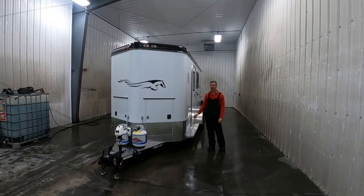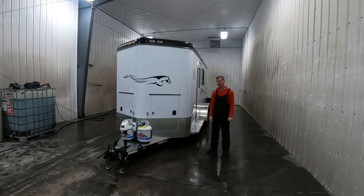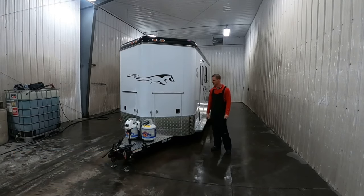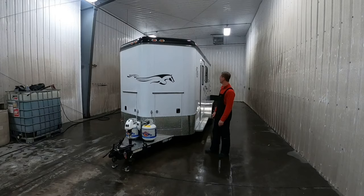Hi, I'm Brad Heath, Double D Trailers. I'm really excited today over this new model. It's the SafeTac one-horse bumper pull. We've never built one of these, had lots of requests for it, and the engineers did a fantastic job.